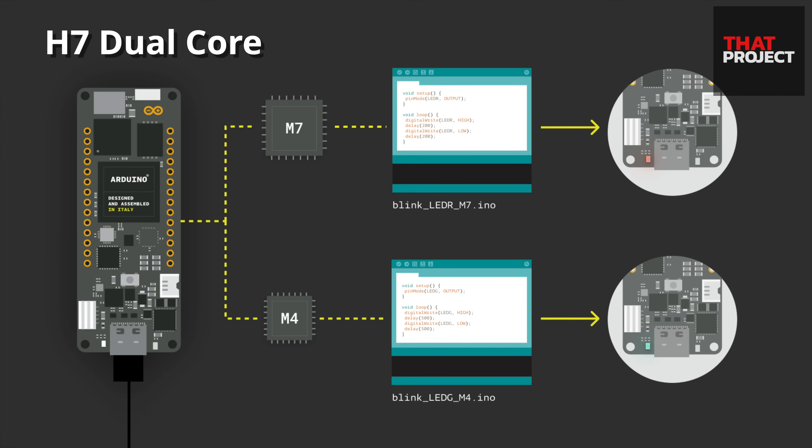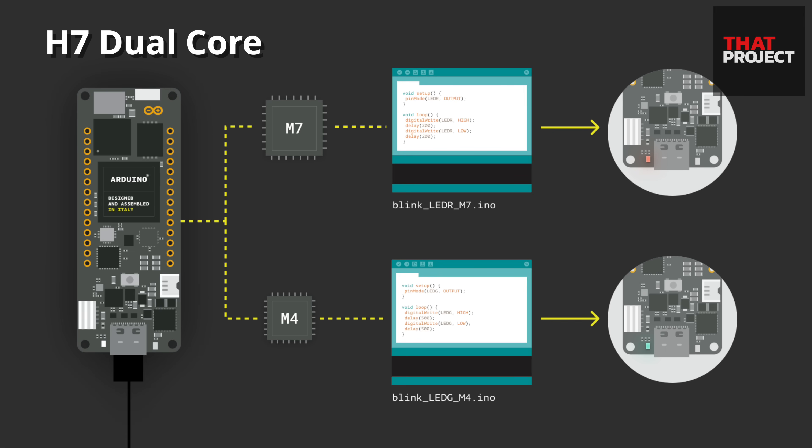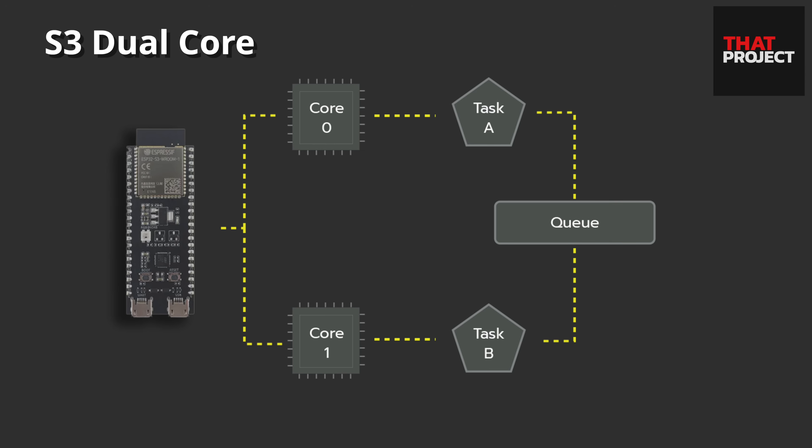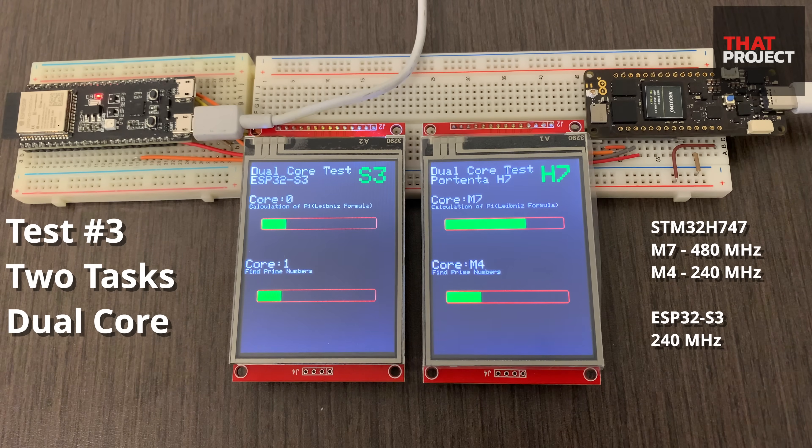This time, let's use both dual cores. The H7's dual cores are physically separated, which has the same effect as having two MCUs on a single board — the code must be uploaded to each MCU separately. The two cores operate independently and can send and receive data through RPC. In the case of the S3, it operates based on FreeRTOS and usually exchanges data through a queue. In this test, a single task is assigned to each core: on H7, the M7 core calculates pi and the M4 core finds prime numbers from 1 to 300,000. On S3, pi is calculated at core 0 and finding prime numbers is performed at core 1. I want to observe how speed differs when doing a single task versus two tasks assigned to different cores.